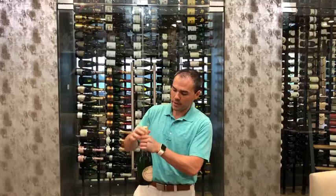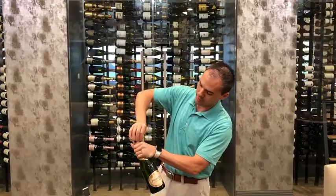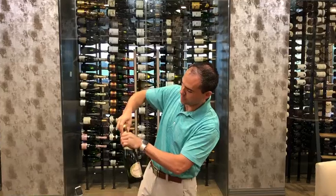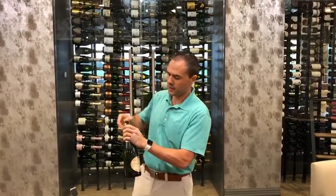So I'm going to open this up and show you the proper way to open it. Just be careful with the cage — sometimes it pops off. You're going to look for a little tab there. Pull this tab around all the way, then discard the foil. I put it in my pocket so I don't lose it.